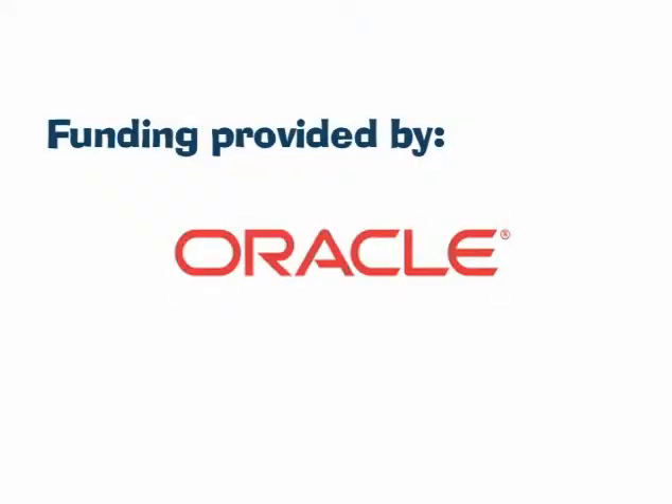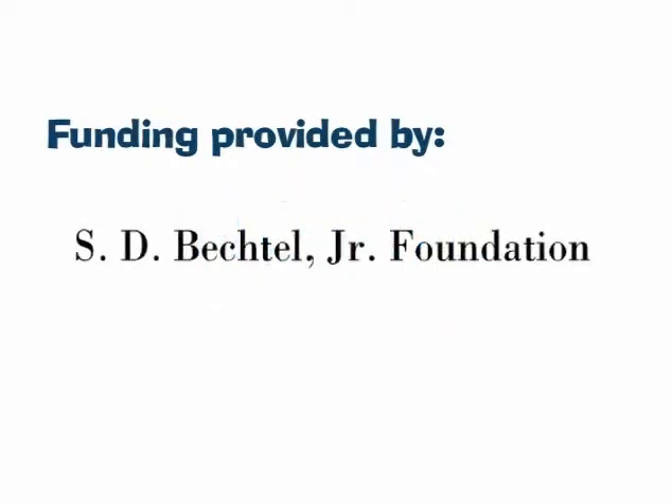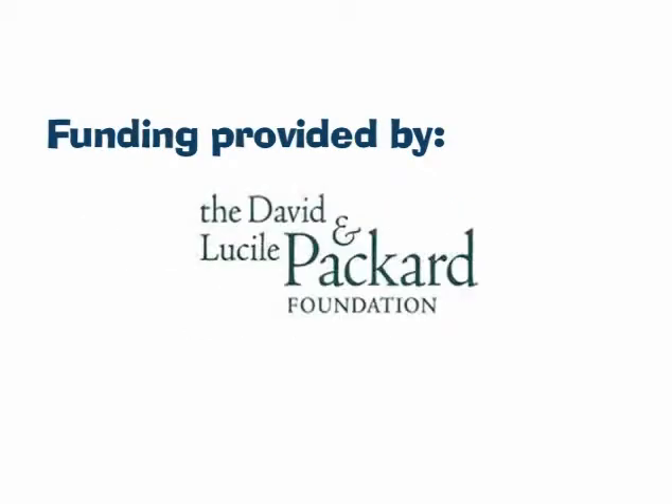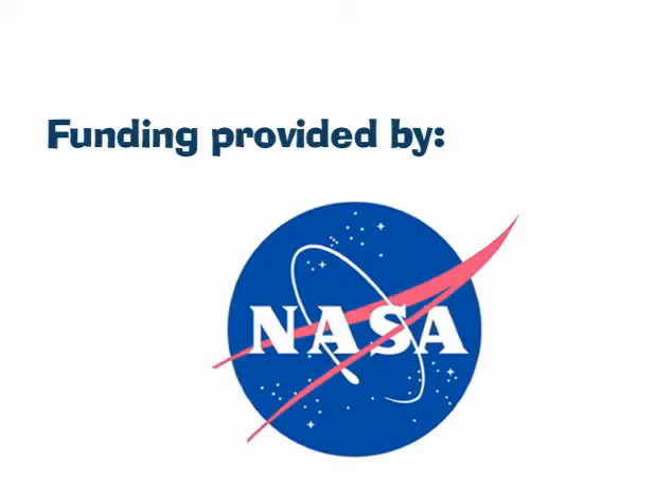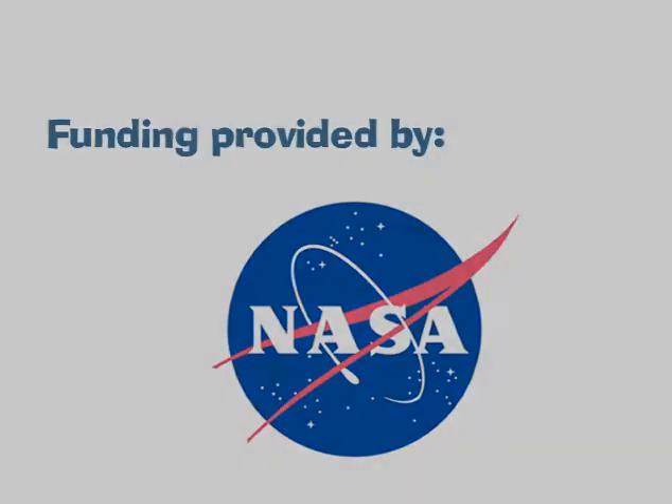Funding provided by Oracle, the Noyce Foundation, the S.D. Bechtel Jr. Foundation, the David and Lucille Packard Foundation, the Stephen Bechtel Fund, and NASA, the National Aeronautics and Space Administration.